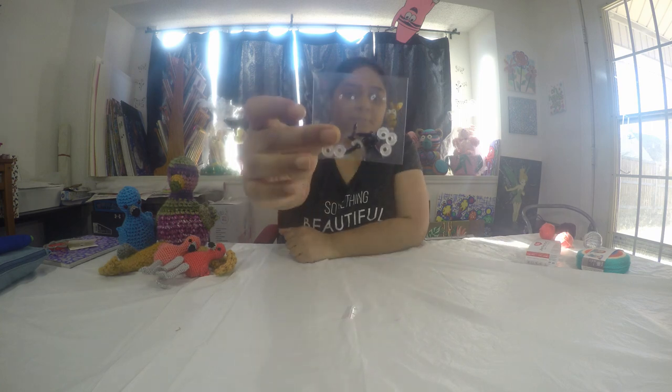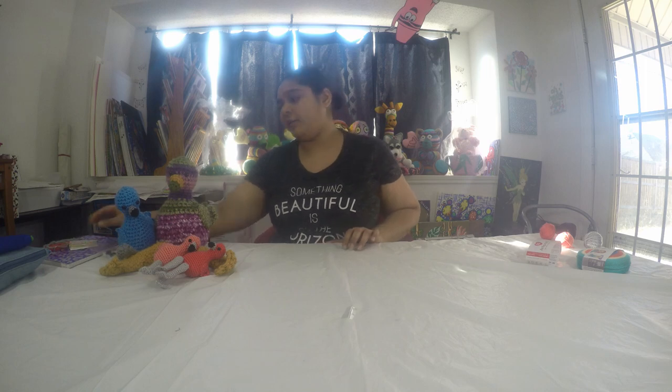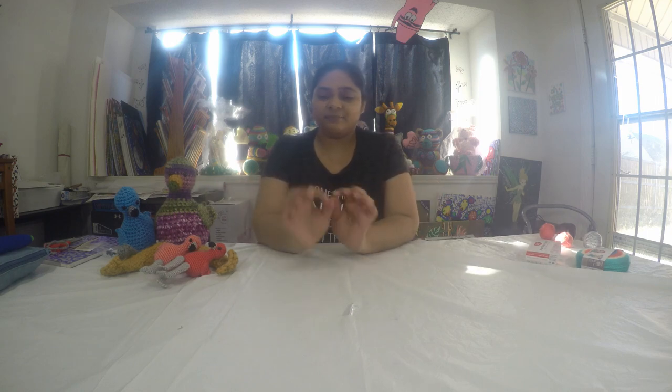What else do we need? Six millimeter safety eyes — I got this packet for $1.79 at Hobby Lobby. We also need a 2.25 mm crochet hook, a pair of scissors, and a yarn needle or tapestry needle.